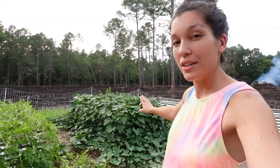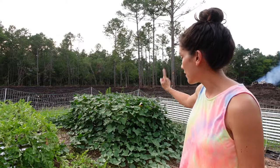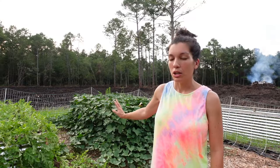Our sweet potatoes on this side are still growing wild and beautiful. They're not quite ready to harvest yet — probably still a few more weeks. Usually when I plant around the end of May, they're ready by the end of September. We'll know they're ready once the vines start yellowing a little bit more, so they'll just sit tight for a while longer.